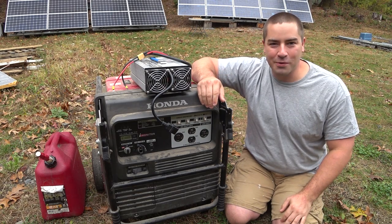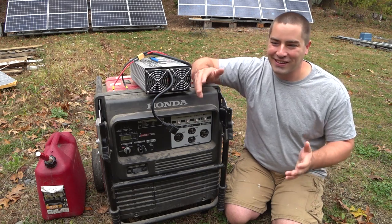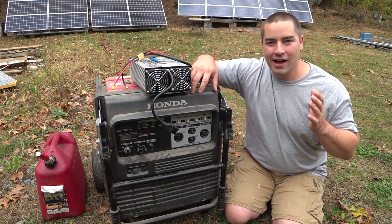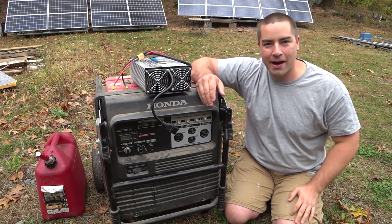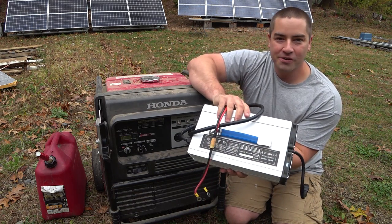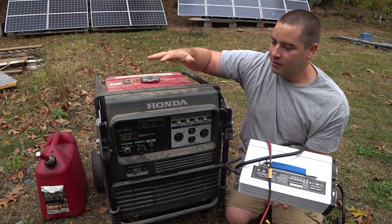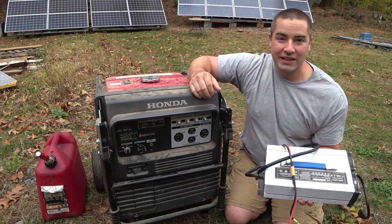How many miles per gallon can we get out of a generator to recharge the battery bank? Well, it's not really miles per gallon — it's more how many kilowatt hours, how much energy we can put into that battery bank using a battery charger meant for the lithium battery, a generator, and gasoline. So let's find out!